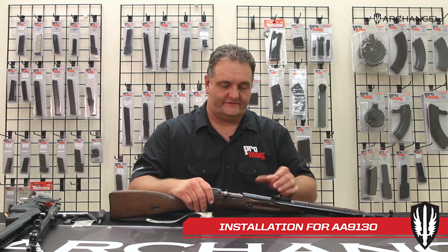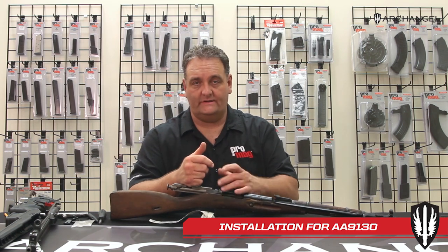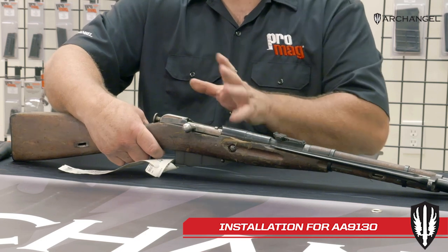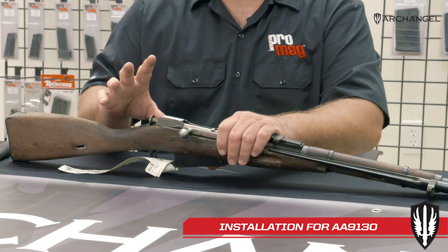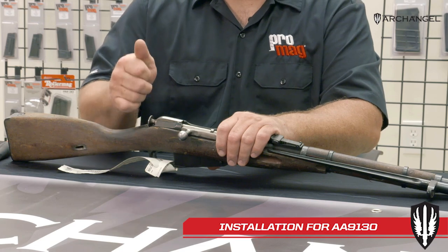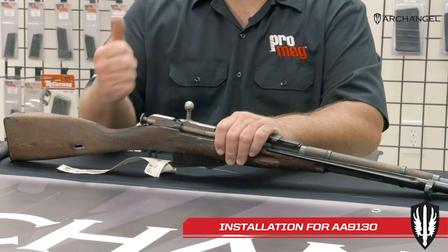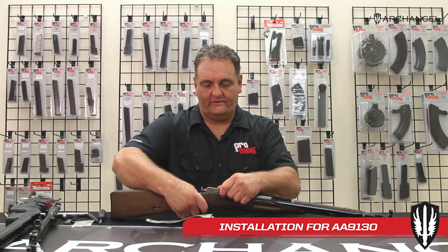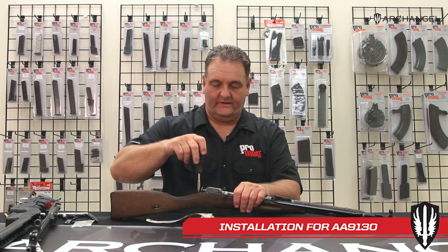First, with any firearm, pull the bolt back and make sure there's no ammunition in the magazine. A note: on some of these Mosins, the screws will loosen up from the wood swelling and contracting and start backing out. If this rear screw is loosened up enough, you cannot cycle the bolt — it'll get jammed in there. You'll need to have the bolt down, pull the trigger, the striker will go down, and then you can tighten the screw so you can get the bolt out.